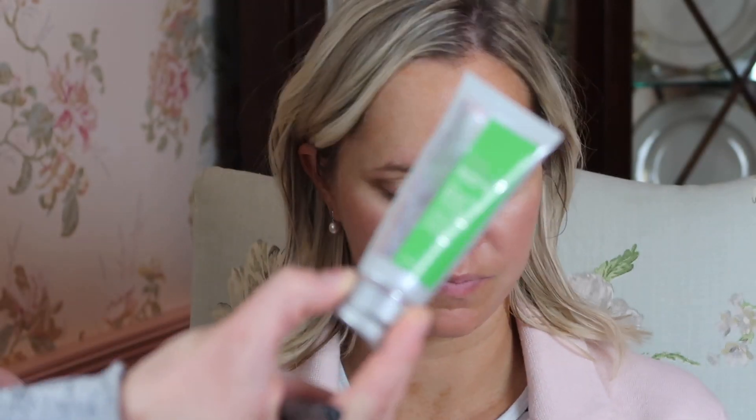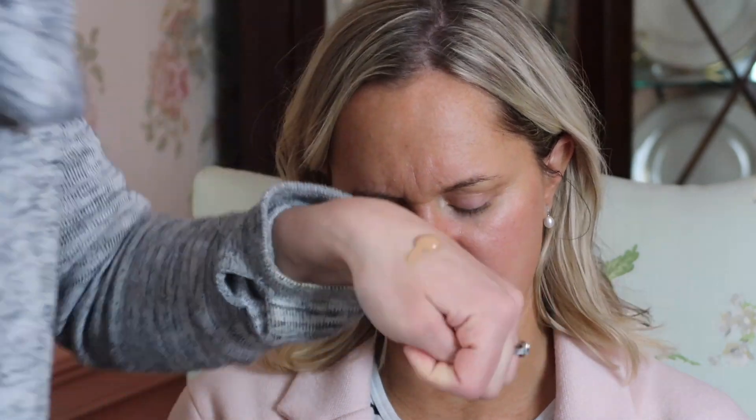This is going to be a full coverage tutorial because she's actually sleeping in her makeup. We really need this to last so I'm going to go in with several primers.